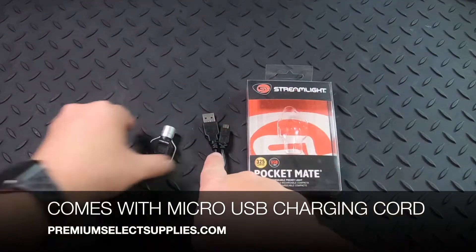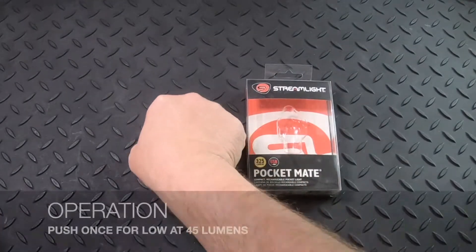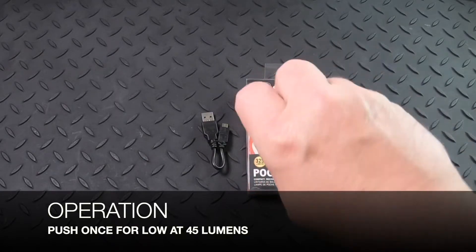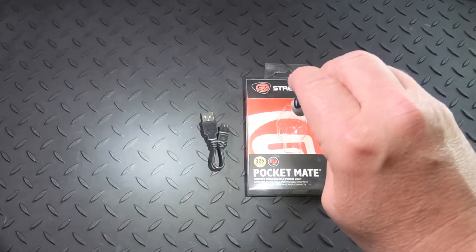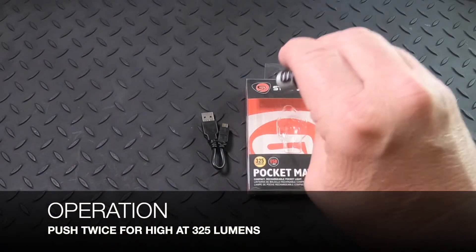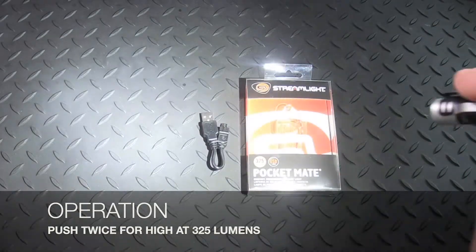It does come with the micro USB charging cable as well. To turn it on you're gonna push the button which is in the middle of the body, and that's gonna come on at 45 lumens, and then if you press again it will turn off. If you press twice quickly you get to the high setting and that's gonna be at 325 lumens.